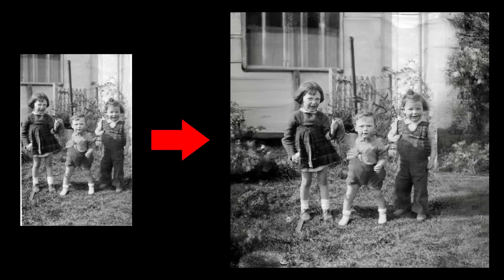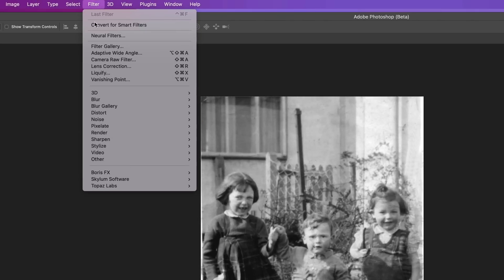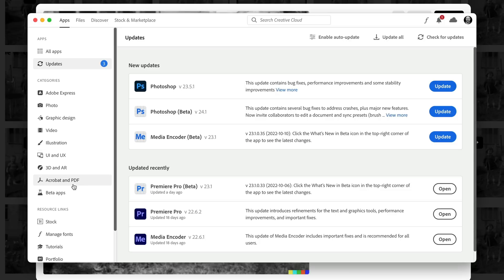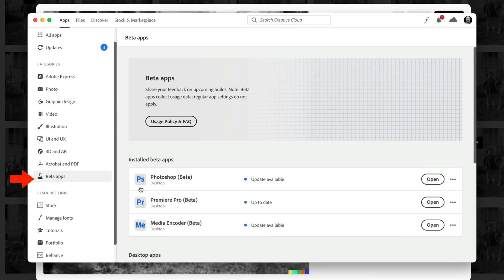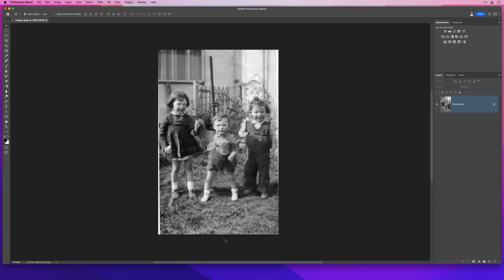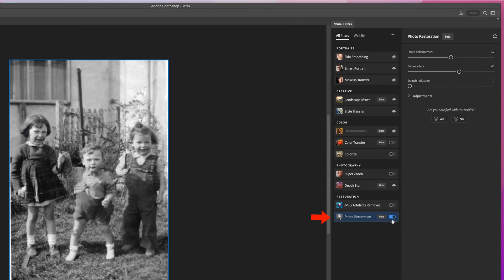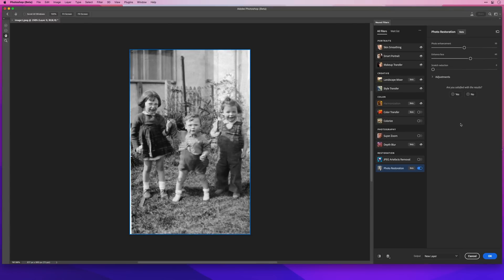Here's how I used it to take this original family photograph and turn it into this. I'm using the beta version of Photoshop because it has a filter called Photo Restoration in the Neural Filters section. You can download the latest beta version of Photoshop from the Creative Cloud app. The first thing I did was go to Filter > Neural Filters and turn on the Photo Restoration filter. This uses Adobe's AI called Adobe Sensei, and it does a pretty good job without us doing anything, but it also gives us some controls to fine-tune the results.